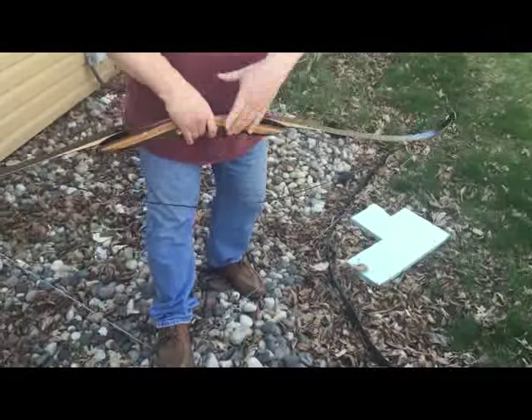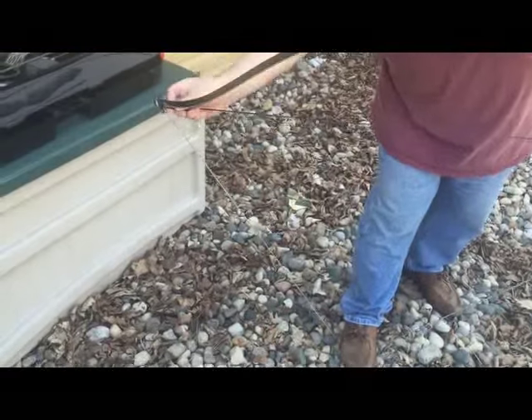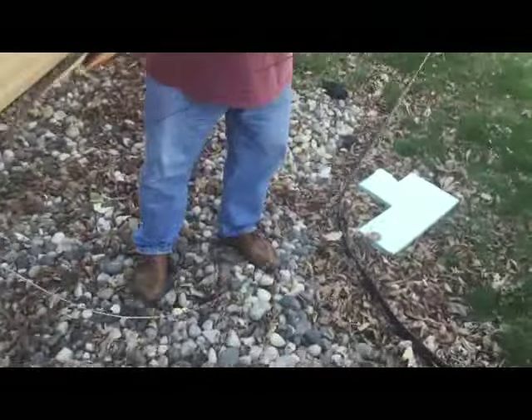I'm looking at this end of the string and the loop that I had pushed down the limb. And now, as you can see, the bow is strung in just a few seconds.